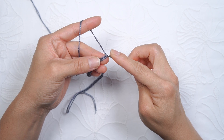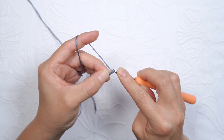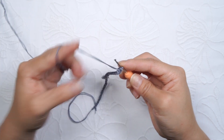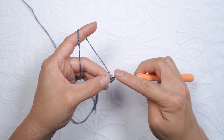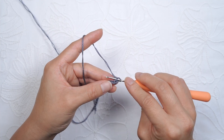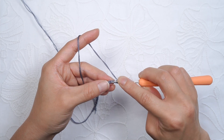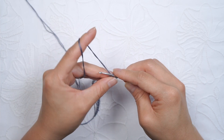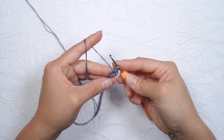For your first row, we're going to skip this chain and go into the second chain and create a single crochet. Then we'll insert the hook into that loop closest to that first stitch. We'll go from under that loop and then insert the hook into the next chain. Yarn over, pull the yarn through. You have three loops and then yarn over and pull through all three loops. And this is your herringbone stitch.